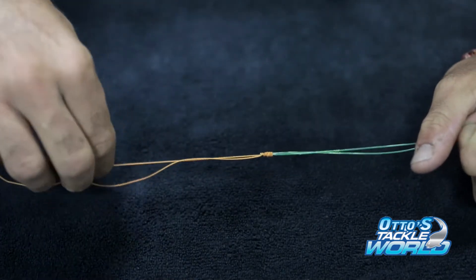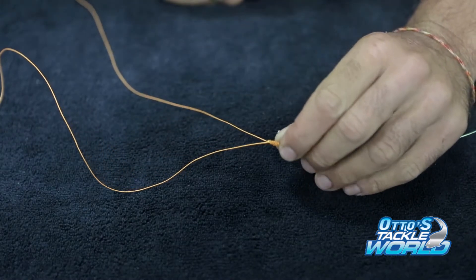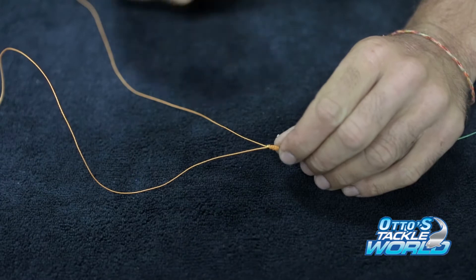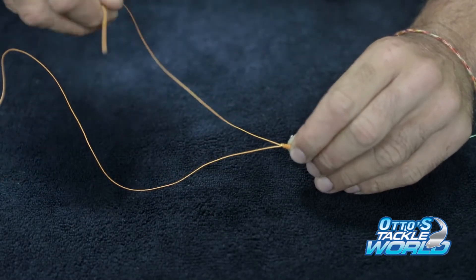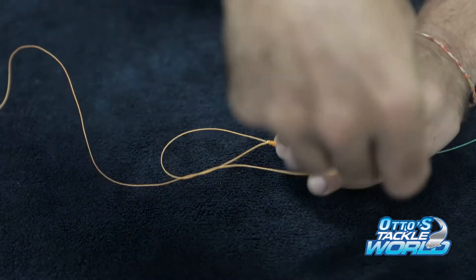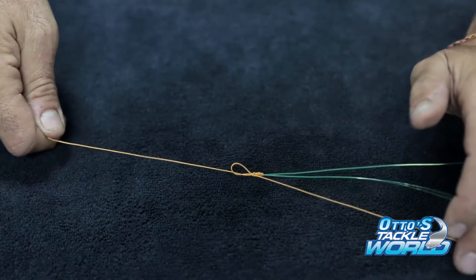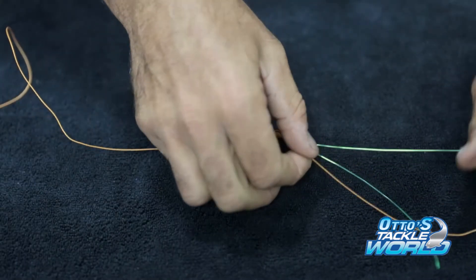Now this is the part of the Advanced Albright that I find really helps stop your leader hitting your rod guides and destroying your leader. So now what you do is you simply do two half hitches, one on one side, bringing it towards that little leader that you've got sticking out, just protecting it — and that's protecting it on the right-hand side.